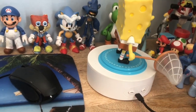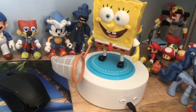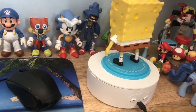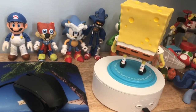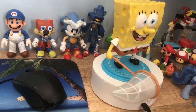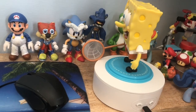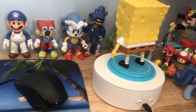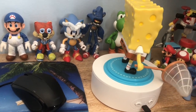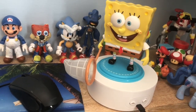Will I get the Bendy Figs versions of Patrick, Sandy, and Squidward, as well as the Super Seven Ultimates of each character in the future? Most definitely yes — I'm curious to compare which is the better buy, better scaling, and better overall. I hope you enjoyed my review of the Bendy Figs SpongeBob SquarePants — like, comment, share, subscribe, and I'll see you next time.